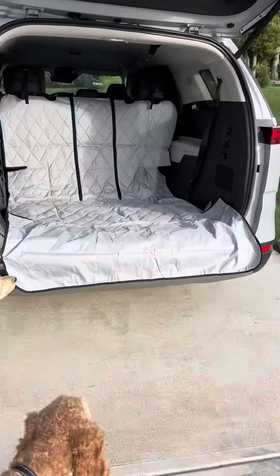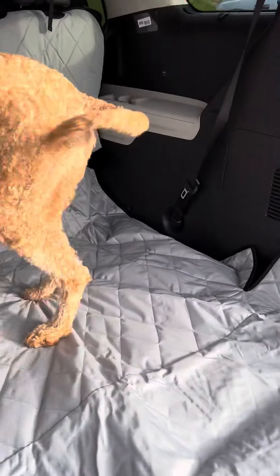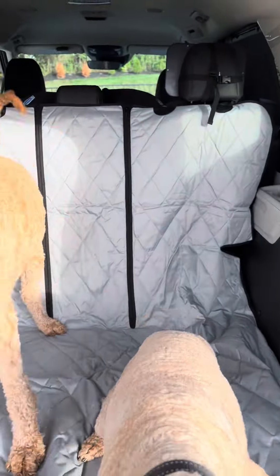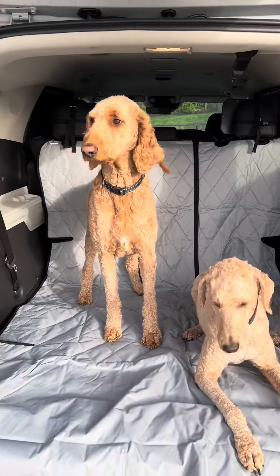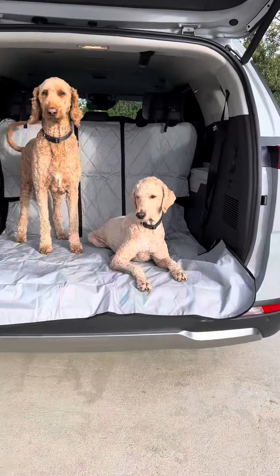It is so nice now that we don't have to use blankets — we can use this, which is truly made for this purpose. There are multi-layers to this cargo liner, including being waterproof on the top. We have a little friend who gets car sick occasionally, so this will be really nice knowing that our new car is protected.